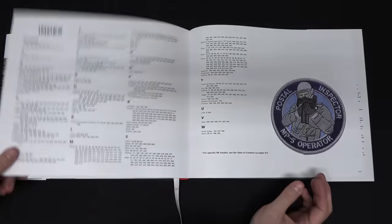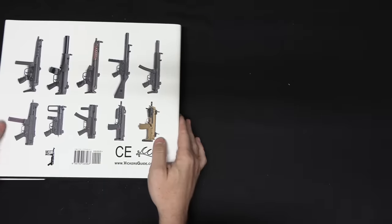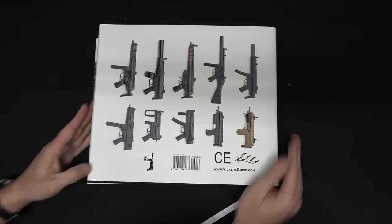It's a very cool book. If you're into HK, the MP5 or the MP7, or submachine guns in general, it will definitely show you some amazing views of guns that you very rarely get to see, and it's a really cool way to see the entire history of these families all in one place.